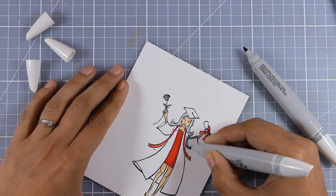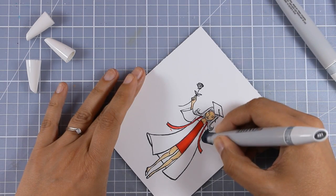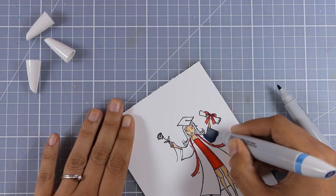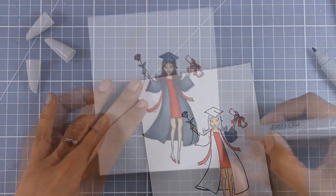As I am coloring her sleeve you can see that I am mixing two different sets. These are the two darkest shades of gray from the grays set and I'm going to mix in the darkest of the blue. Just like I did her sleeve I am going to continue and color in the rest of her gown as well as her hat.